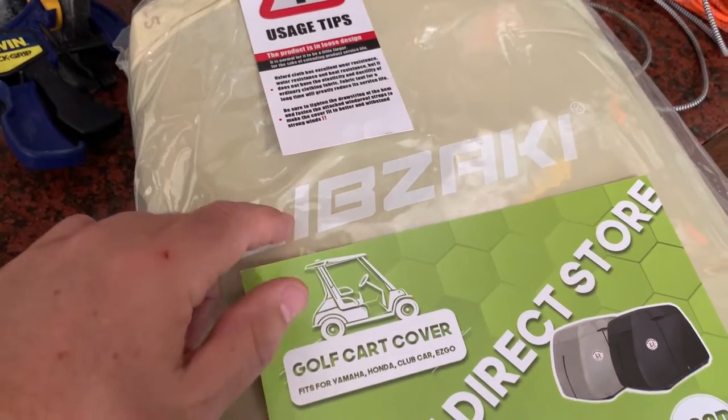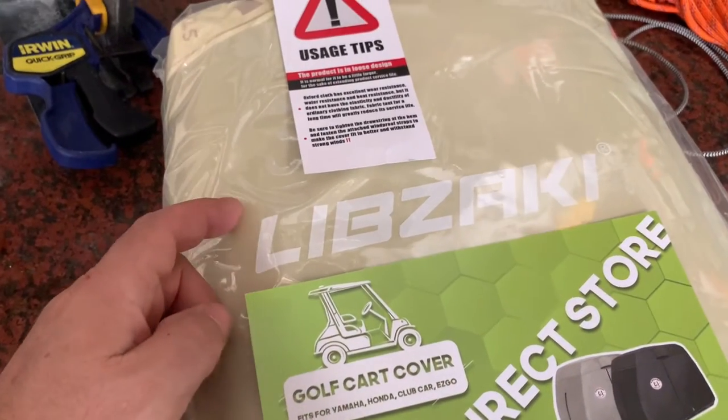I was sent this golf cart cover from Libzaki and asked to give my opinion on it and make this short video, so here goes.